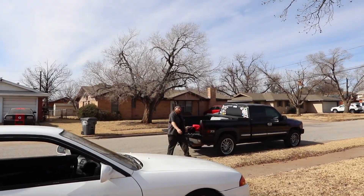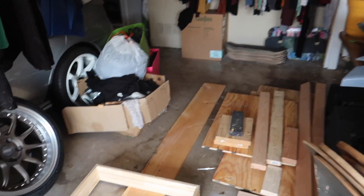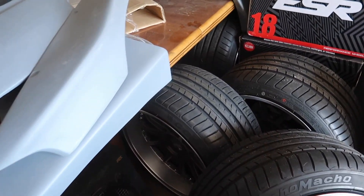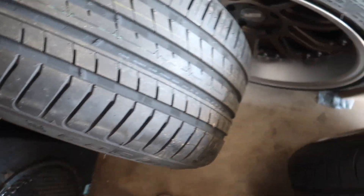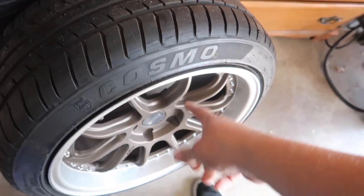Looks like we're going to have a little bit of help today — that's my brother. So those are the fronts, and that's the rear. We're going to test fit these — mainly because I want to see the color of the caliper next to that color.